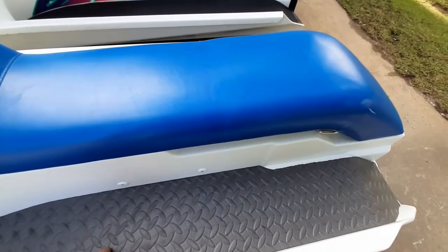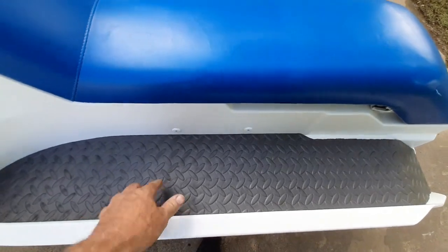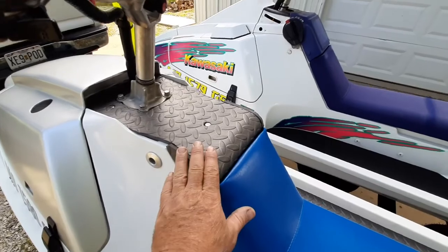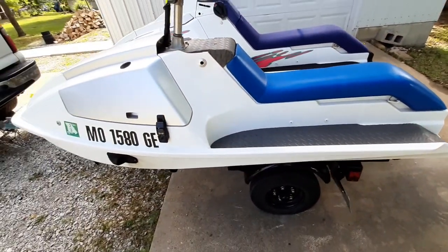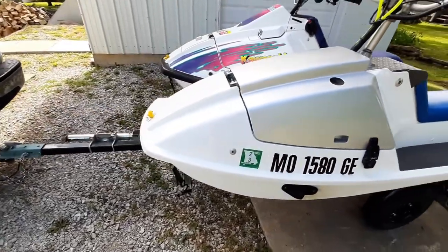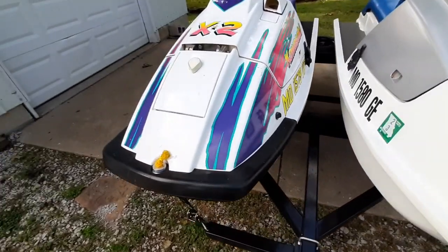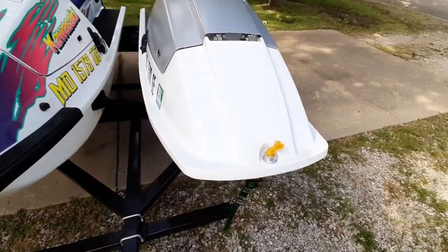I put new matting on — this is floor mat from Harbor Freight and it works really well. It's cheap; you just cut it and glue it in. I use the same thing up front. I tried yoga mat the first year, and while it feels good on your feet, once it gets wet it is just slick as snot — so I don't recommend yoga mat.